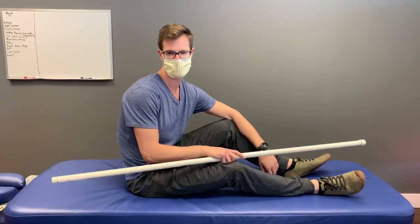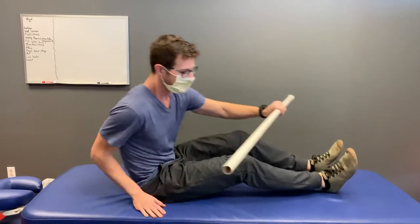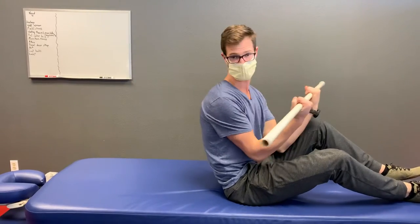All right, the goal of this activity is to get shoulder blades to move around a ribcage. You're going to have a broomstick or a PVC pipe — even a light pair of dumbbells would do.